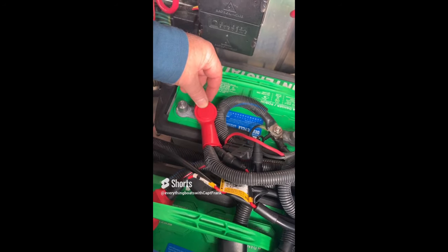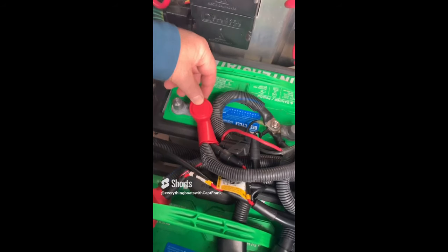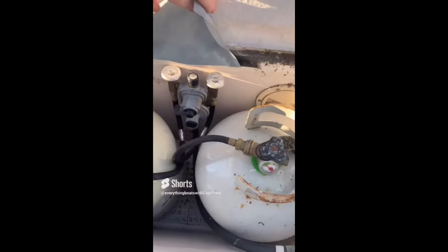Here you have a typical sailboat propane system with two tanks. You have gauges on each of the tanks, but you really only need them here at the manifold.